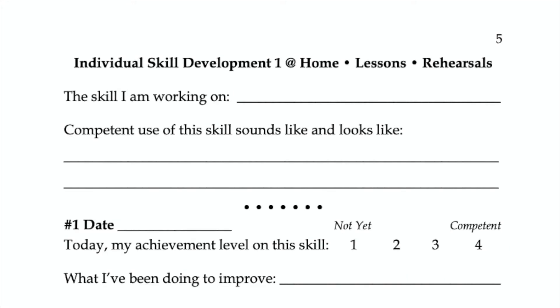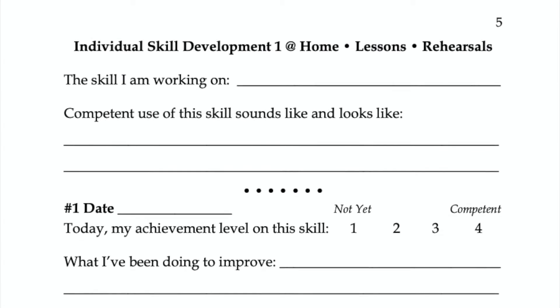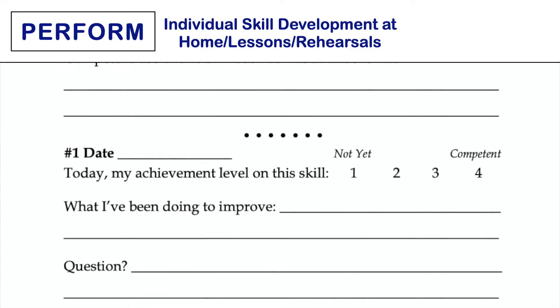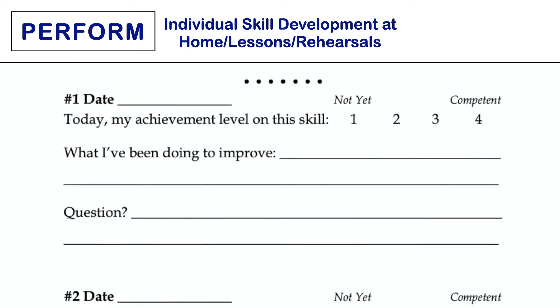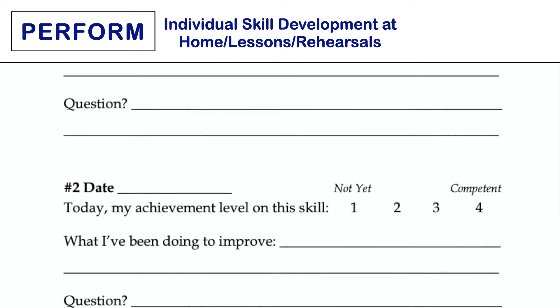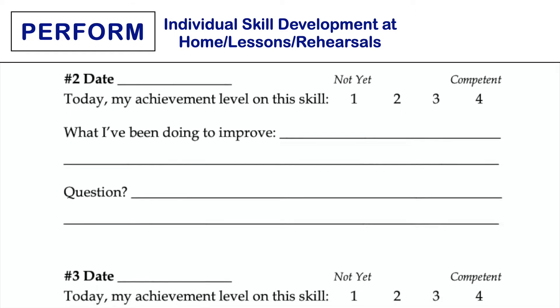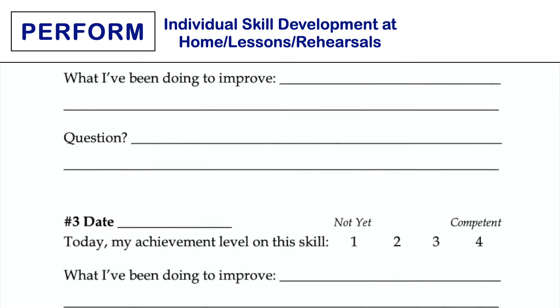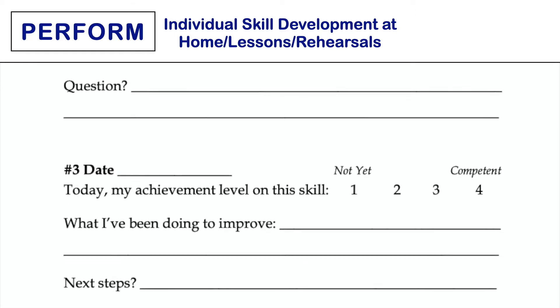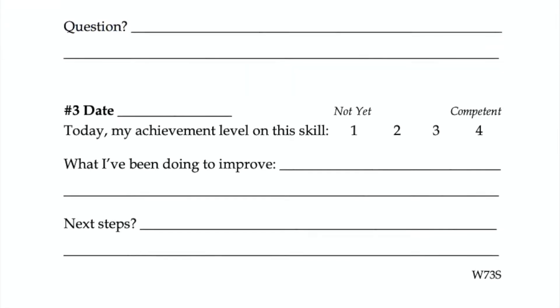Every musician has skills that could be more fully developed. Use this task page when students are working to improve one skill over an extended period of time. Discuss with students various skills they might focus on, taking note of what they've chosen so you can address general strategies for improvement during class or rehearsal. Every few weeks, have students reflect on their progress and collect and read their journals to support their learning.